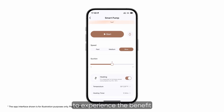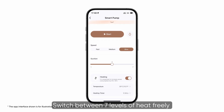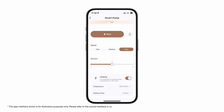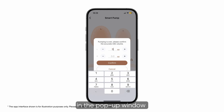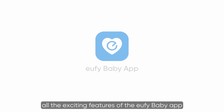You can also turn on heating mode to experience the benefit of heat flow technology. Switch between seven levels of heat freely and set the timer for as long as you like. After each session, you can mark down your output in the pop-up window and review your pumping history. Now get started and explore all the exciting features of the Eufy Baby app.